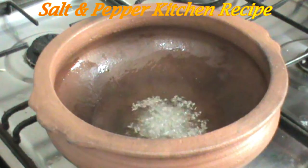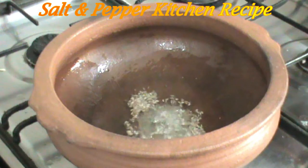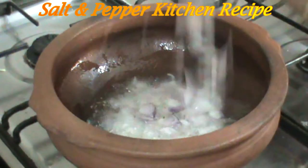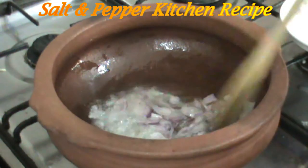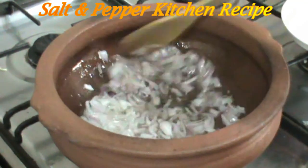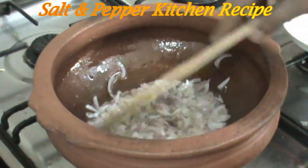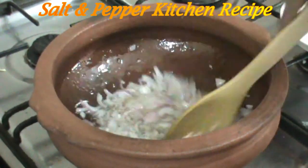Let's make this curry special. We are adding the whole oil to the medium flame. We add the oil in medium flame.